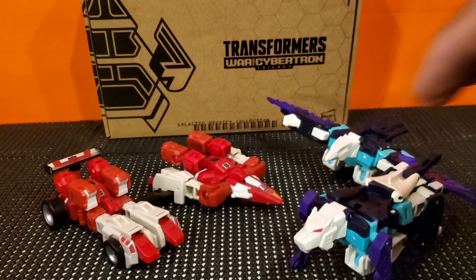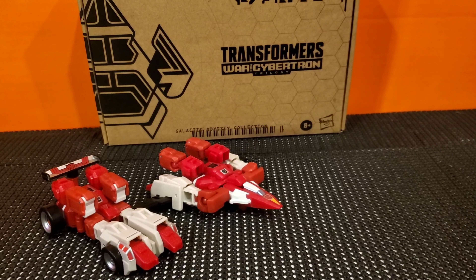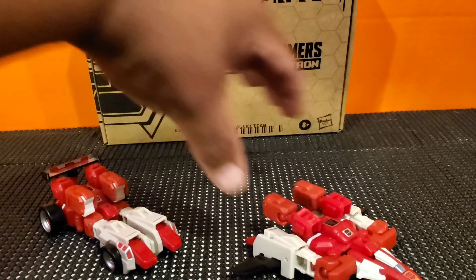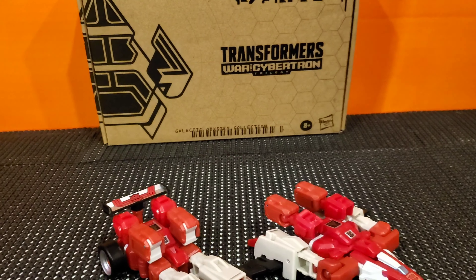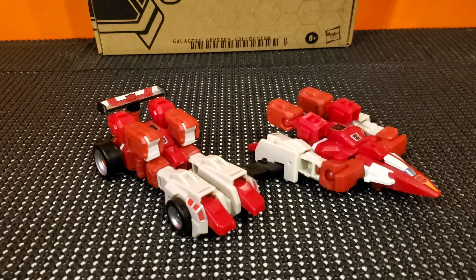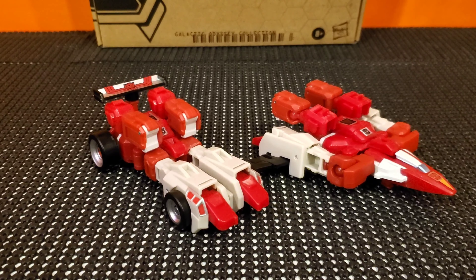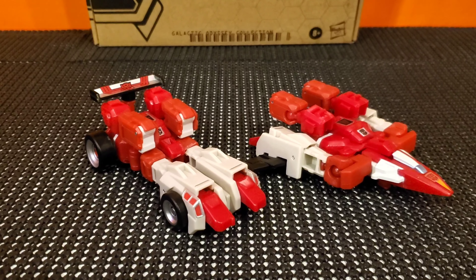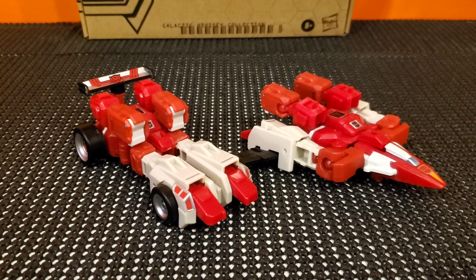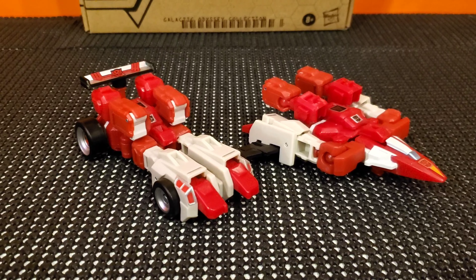Alrighty folks, you can find them on Amazon. I did see them go on sale after I bought these — oh well, I guess that's the way the cookie crumbles. This is going to conclude my video here for the Autobot Clones — Fastlane and Cloudraker. Hope you enjoyed the video. Please stay tuned until next time. This is Jesse B signing off. Thank you.